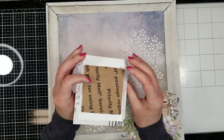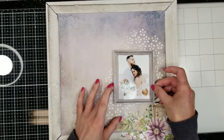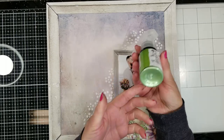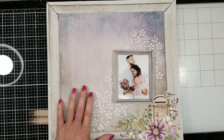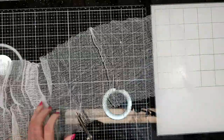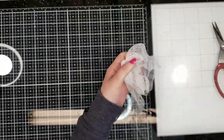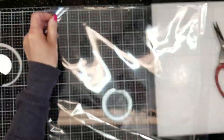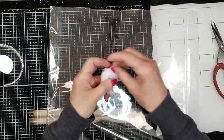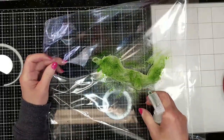Once I have all the texture done, I add a piece of cardboard behind the photo because I want to create dimension and pop out the photo. Here is the Color Bloom that comes in the kit, and now I am cutting a piece of cheesecloth and using a spray bottle with water on the cheesecloth just to wet the fabric.